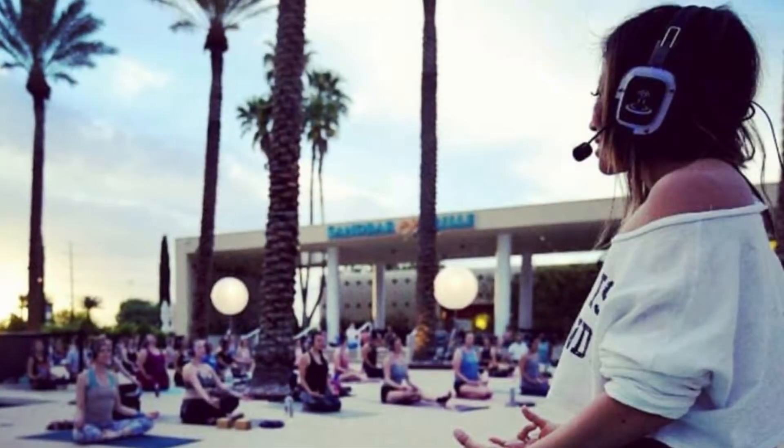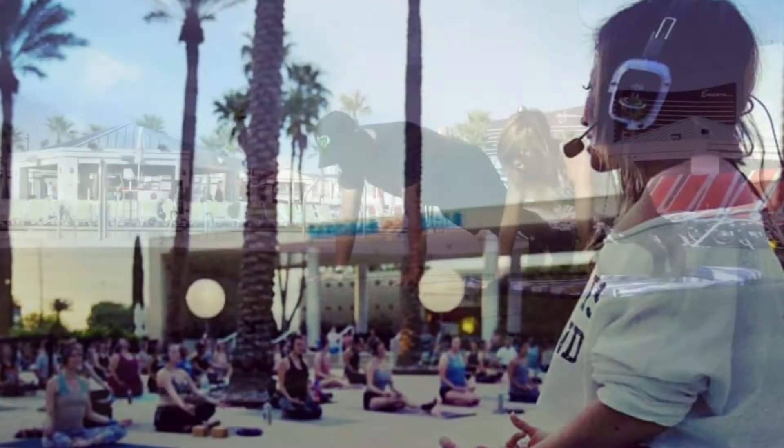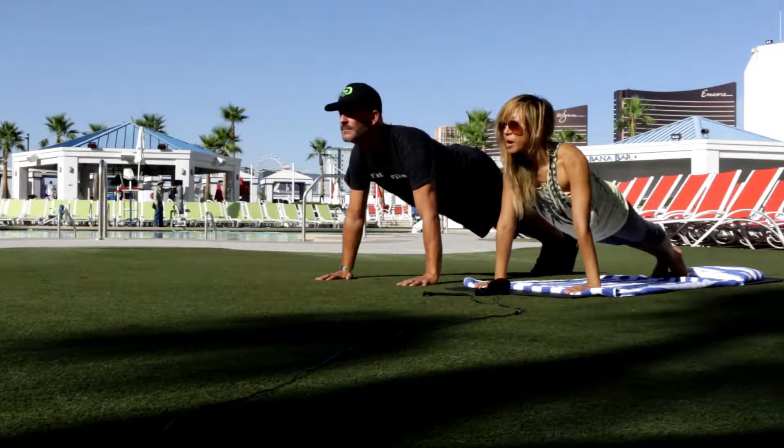So let's start. We'll start in plank — you know what that is. Hands to the mat, left foot out. Tighten your boots, tighten the butt, suck in the belly, gaze is high. Big breath in.